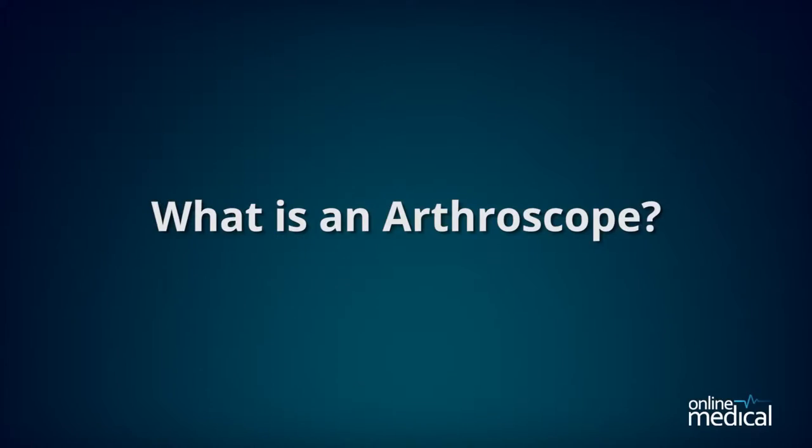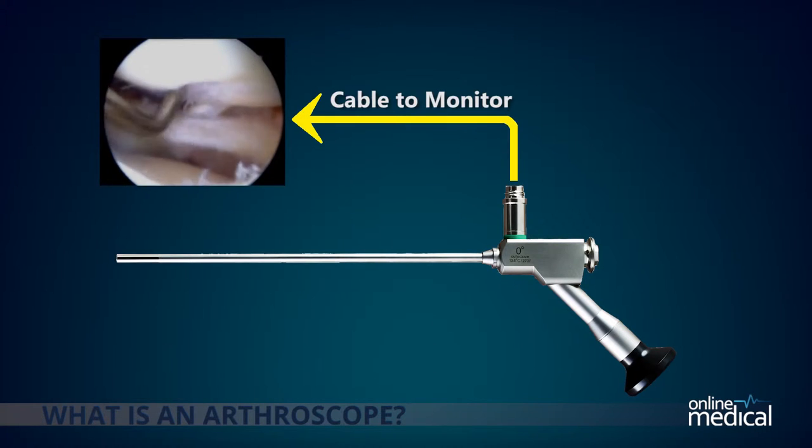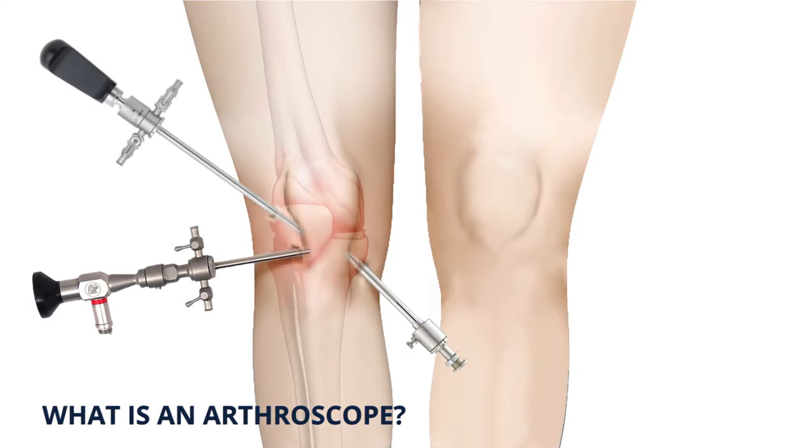So what is an arthroscope? An arthroscope is a small tube that contains optical fibers and lenses with a digital camera that can be inserted into the body, giving doctors a view of inside your joint.